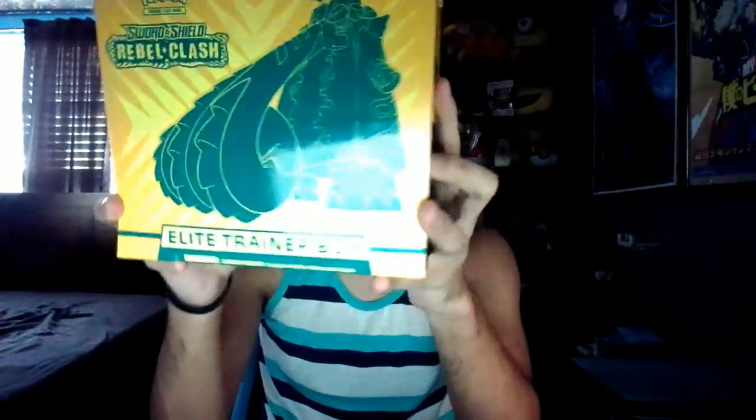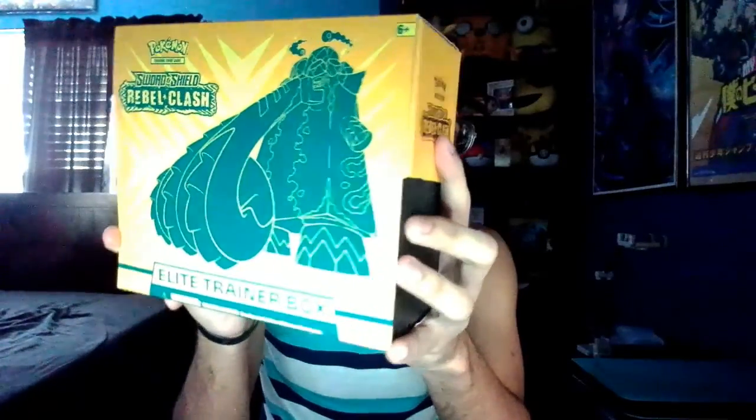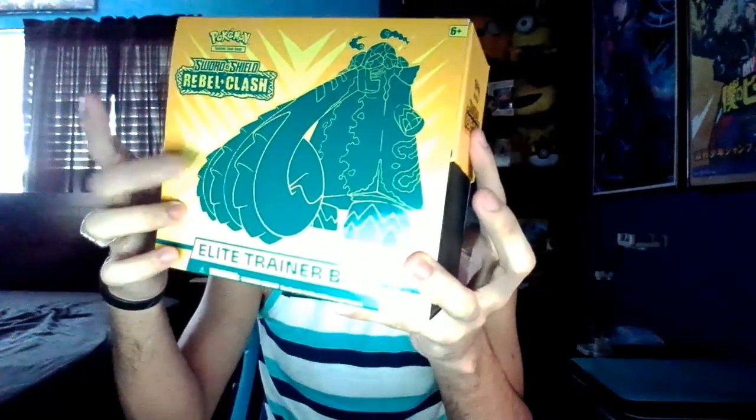Welcome back to another Pokemon pack opening. Today we're opening the new Rebel Clash Elite Trainer Box. We got the VMAX Copperajah in the front as the wallpaper, and the sleeves that come with it are also Copperajah. We got eight packs to open. If you guys are new, make sure to subscribe and leave a like — we're trying to reach 500 subscribers by the end of the year.